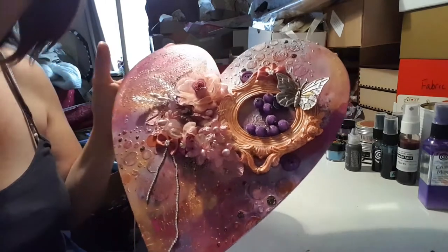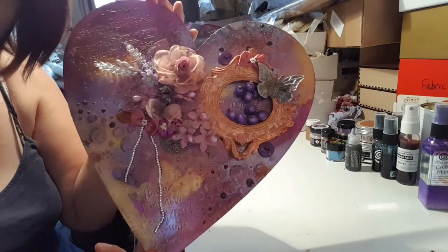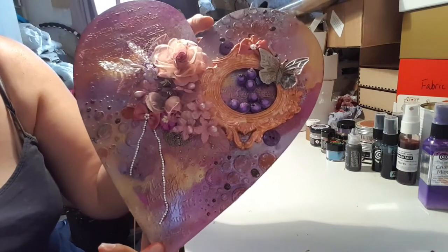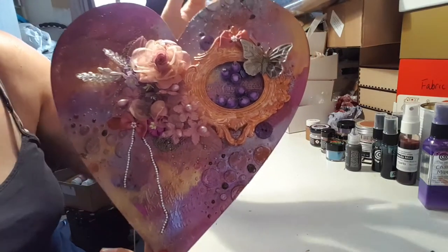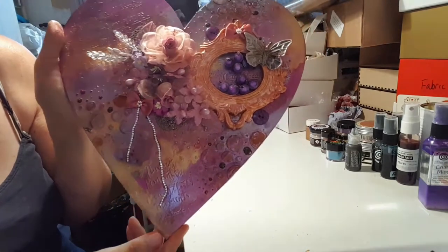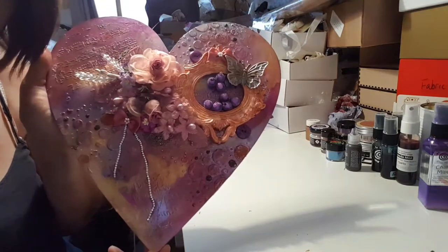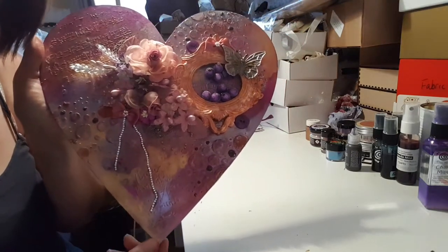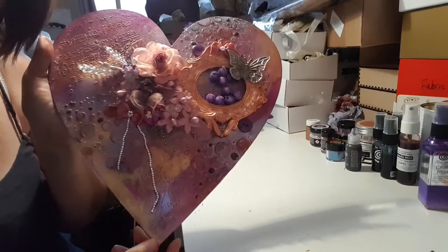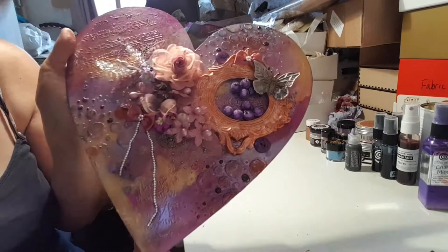Here is my project I've just done. I've used a heart — an MDF heart as you can see. I've used lots of different sprays and paints and stencils and modeling paste to do the background.